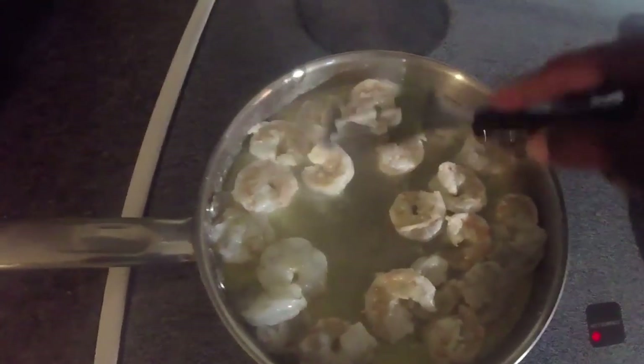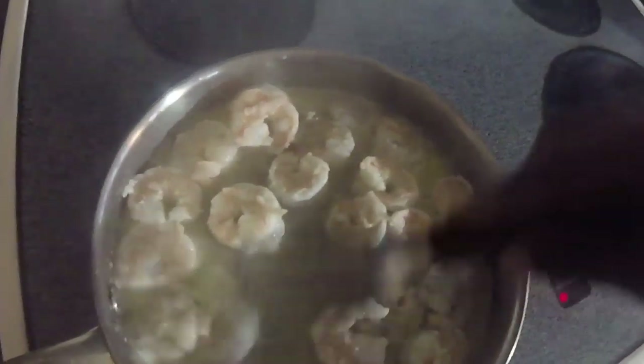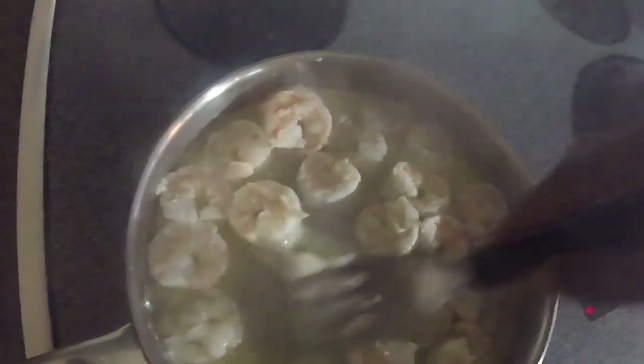Let me go ahead and cook this shrimp until it gets pink, then we'll go to the next step. Cook your shrimp for about three to five minutes before you add your next ingredient, which is the salt, pepper, and Italian seasoning.